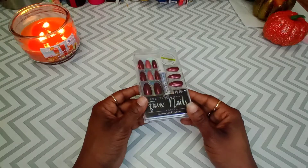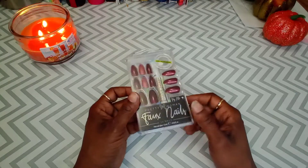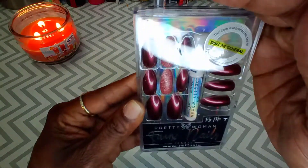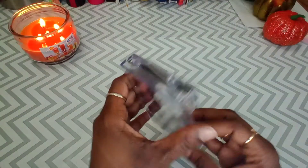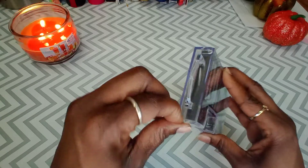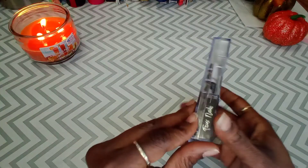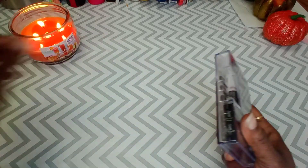You know your girl is on a budget, trying to save as many coins as I can. But this is a little expense — $5 from Dollar General. She's cute! Look at the color: Pretty Woman faux nails, 24 count. I like this color, so we're gonna try it. This is something new to the channel, but since I'm always using my hands, let's just do this.